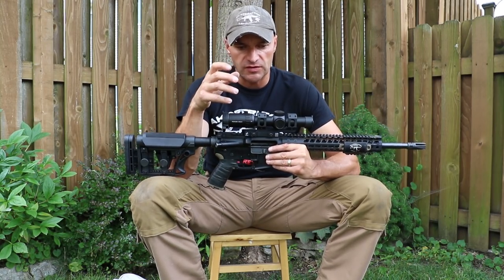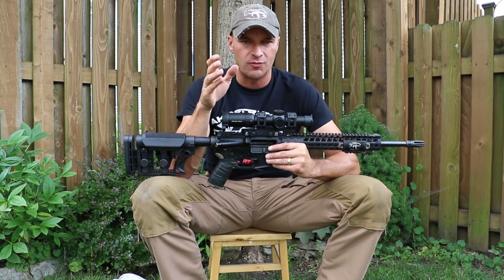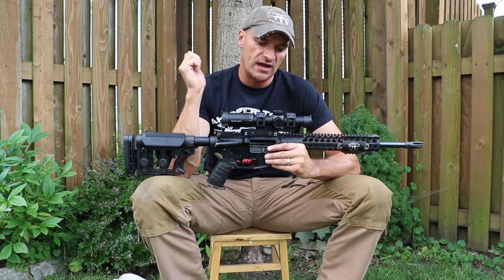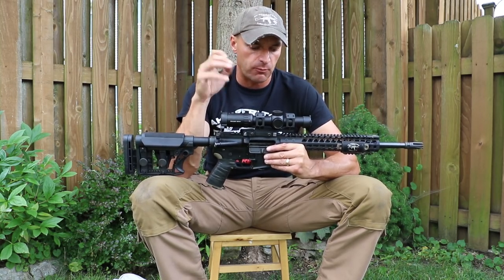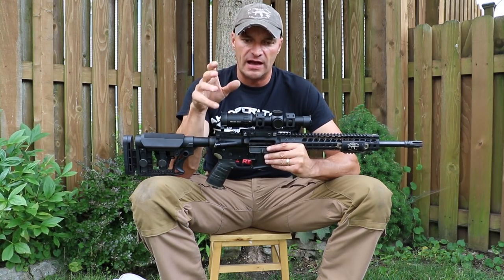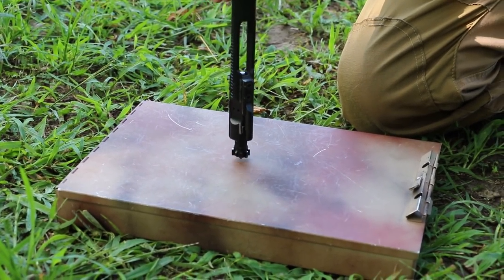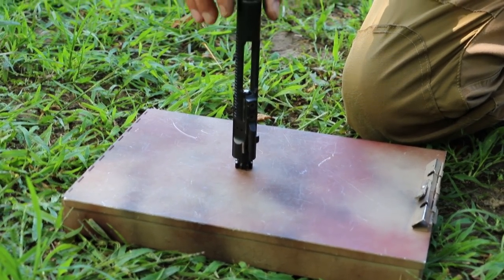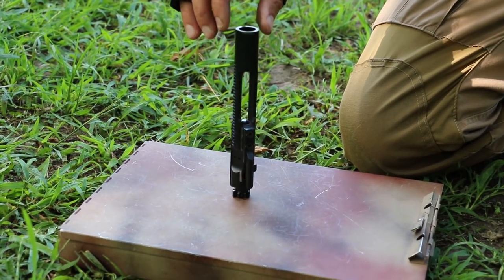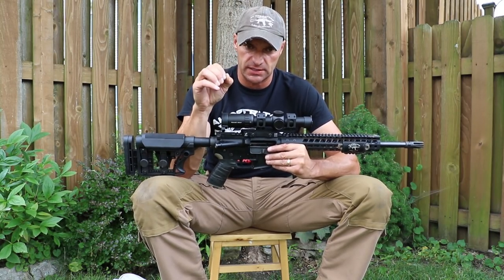So I removed the bolt carrier and the bolt. At first I thought maybe I screwed up — it's too much fouling, let's clean it. So I cleaned the bolt carrier, the bolt, and the chamber. What I realized was that the gas rings were totally blown out, and the rifle was not passing the gas ring test.